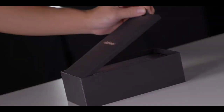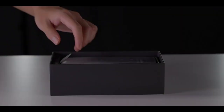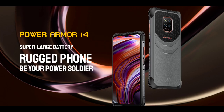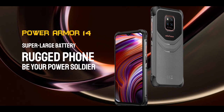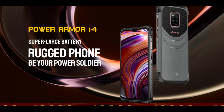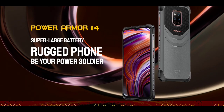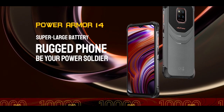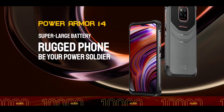Ulefone uploaded a teaser of the Power Armor 14 a few days ago and some key specs were leaked, which made lots of fans believe that the Power Armor 14 might not be as great as the Power Armor 13. Now it's been officially confirmed — the specs have been disclosed. While they may not be as great as the Power Armor 13, the specs are still very nice.